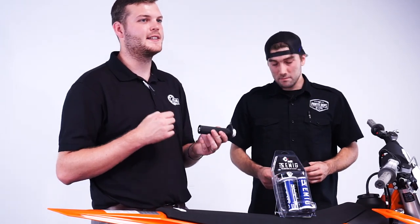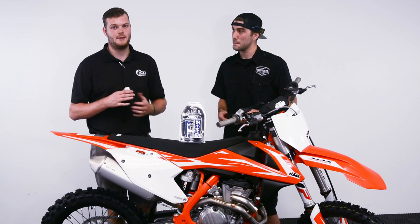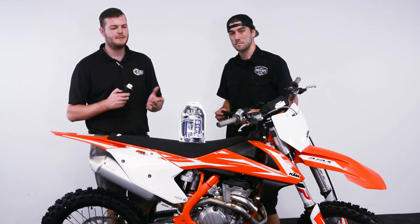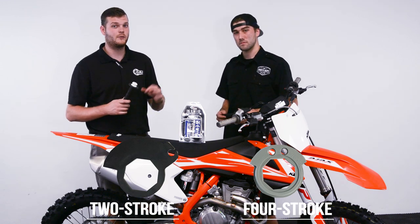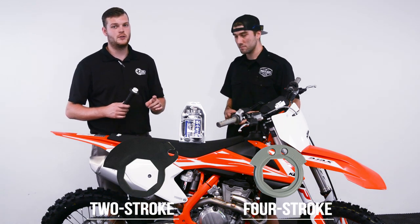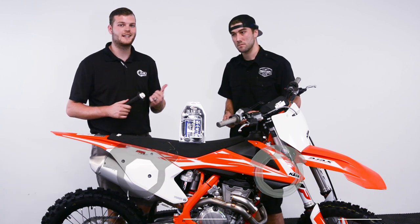ODI offers these in many different kinds and colors, but what you really need to be concerned with is whether or not you get the right one for your application. There are two-stroke and four-stroke varieties, and that depends on what cam you have. The cams have two holes or one hole depending on if it's two-stroke or four-stroke — four-strokes have two, two-strokes have one. Make sure you get the right one, and if you're not sure, just ask our parts guys.